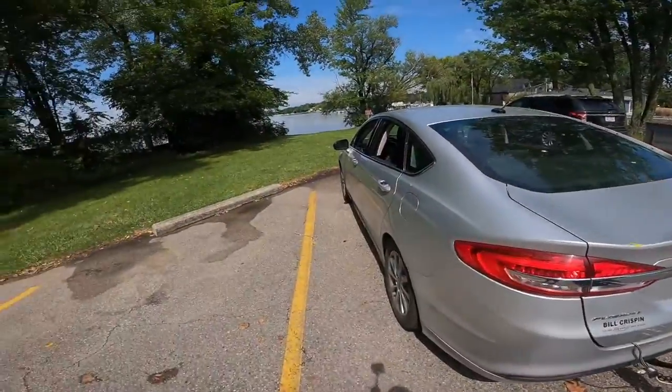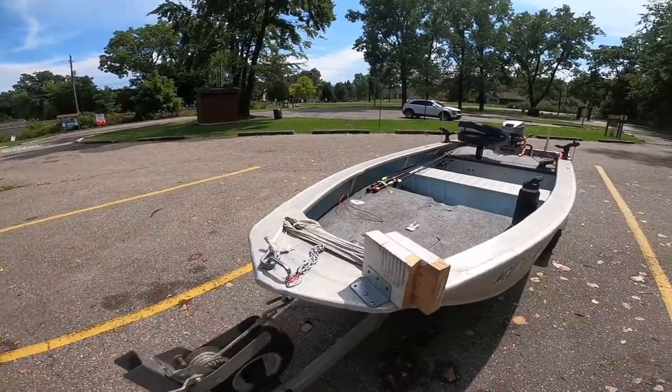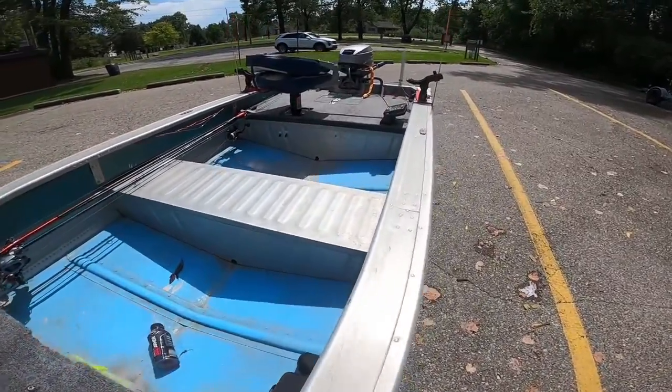You guys can see I don't even drive a truck — I've got a little Ford Fusion and it tows my little 10-foot jon boat around nice and fine.